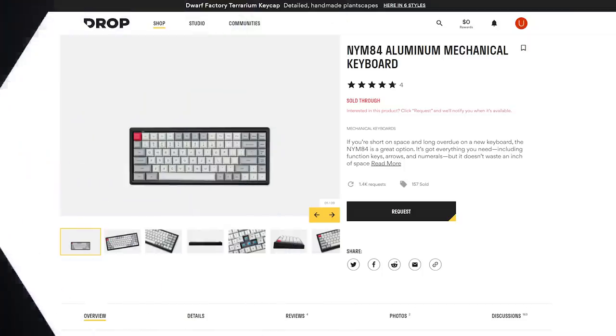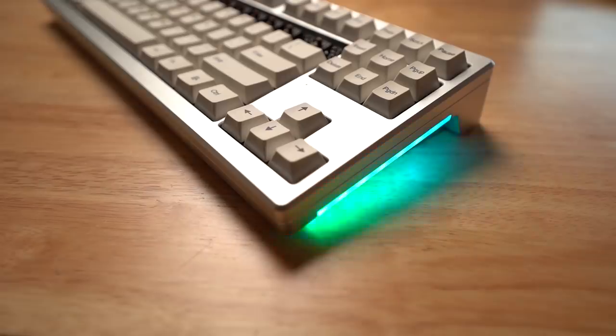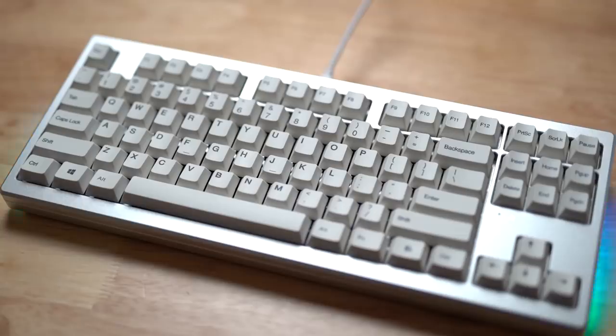I've seen several others on drop.com — the NYM 84 and 96, for example — which were roughly 200 euros with the keycaps, meaning you had to pay extra for keycaps. The AR87 includes keycaps and full aluminum. One nice thing is it also has RGB, a USB Type-C connector, and glorious side-glow RGB — though not on the keys themselves. The keycaps have a cream look to them, more like the IBM Model M color, which I think suits the beefiness of the AR87.